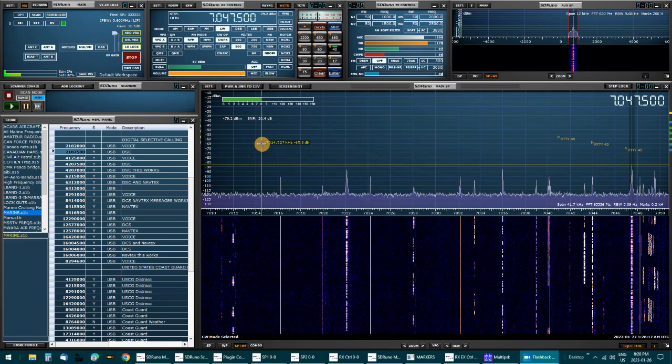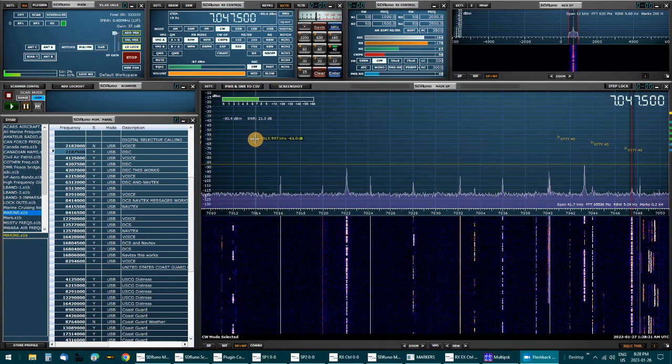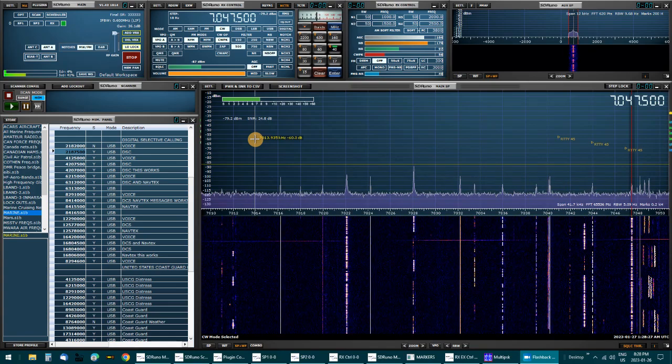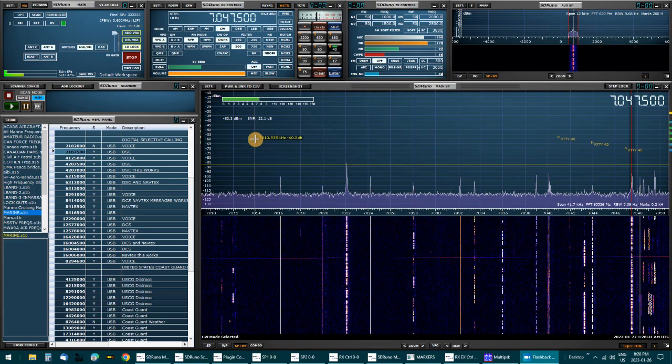I'm going to use SDR Play RSP DX receiver, SDR Uno, and Multi-PSK to decode some CW.